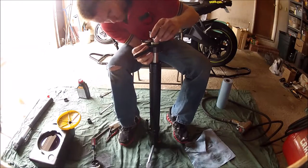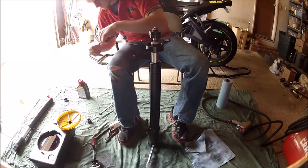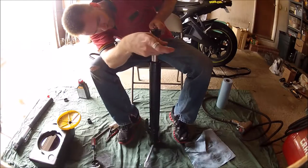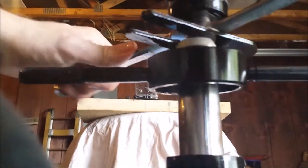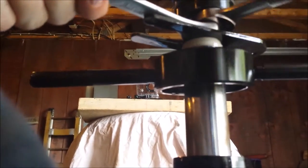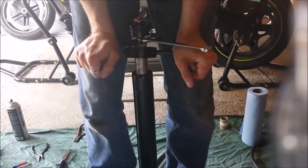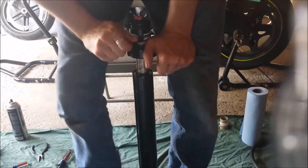Once screwed into place, you can take your 17 millimeter and your 14 millimeter wrenches and snug it down tightly. The 17 millimeter bolt is going to be on the top while the 14 millimeter portion is on the bottom. Here you get a good angle of how the Traxion tool works. Once it's snugged down tightly, again apply your body weight to knock the wrenches out of place.